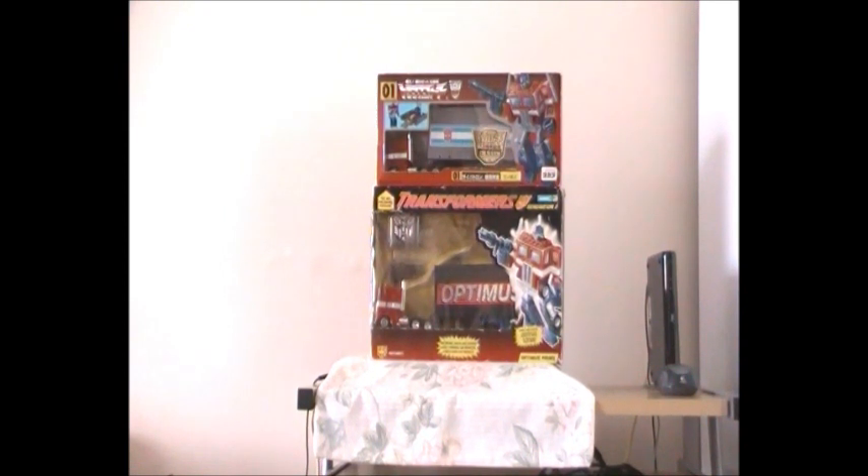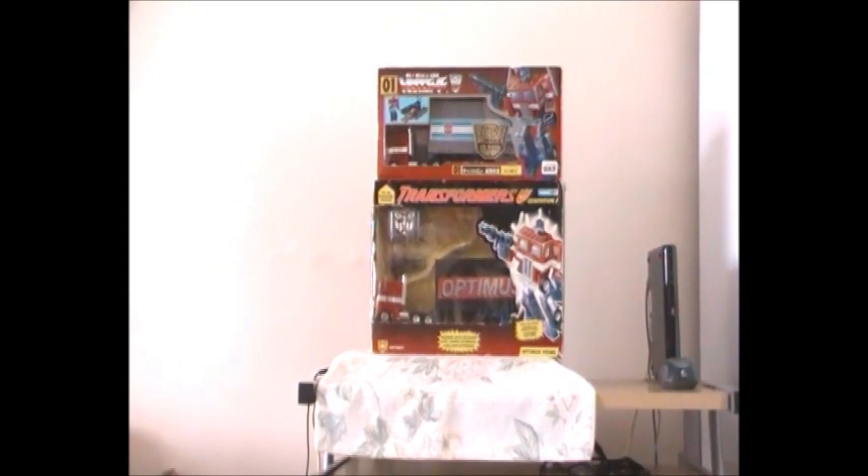I hope you guys are enjoying yourselves — I'm sorry if this has taken too long. I'm going to try not to go into too much detail next time I do another G1 Optimus Prime reissue or any other Transformers G1 video review. Hope you guys enjoy yourselves. Have an excellent day and don't forget to visit YouTube for more Transformers video reviews. Take care of yourselves. Bye-bye.